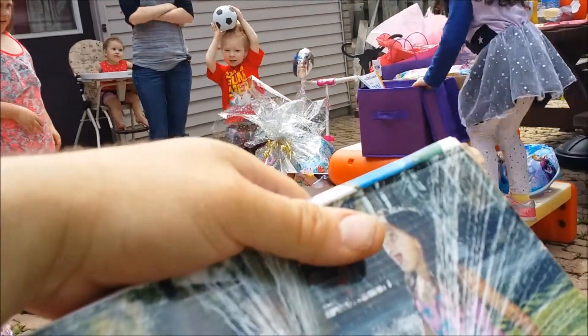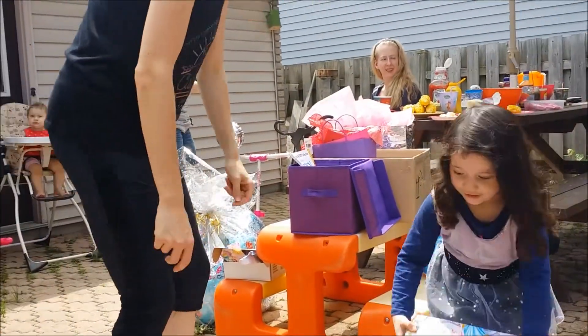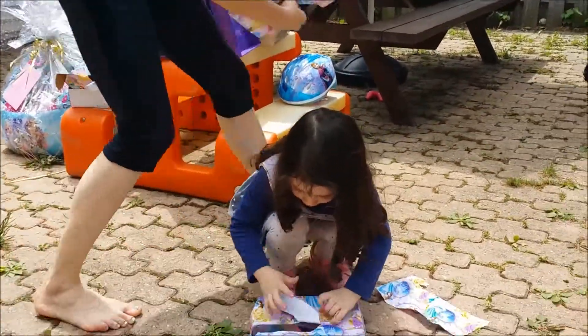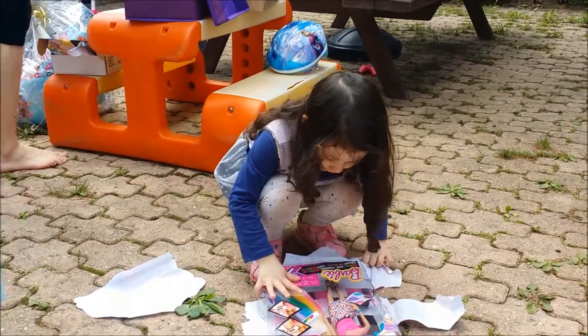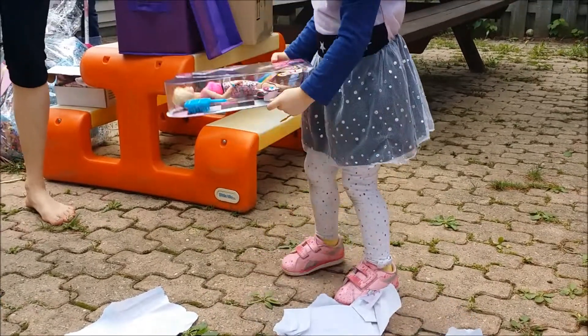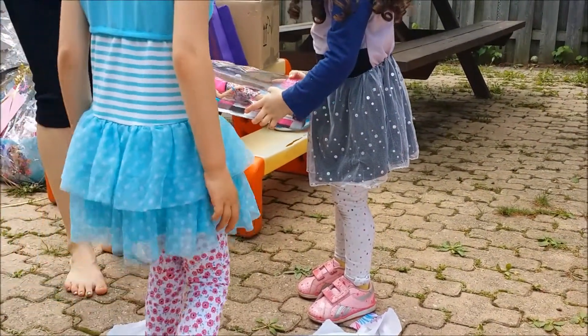It's an inflatable sprinkler ball! There's no guarantee it's going to get kicked if it's a ball — yeah, absolutely, it's a ball. It's got Barbie and her hair color change — it'll change her hair.